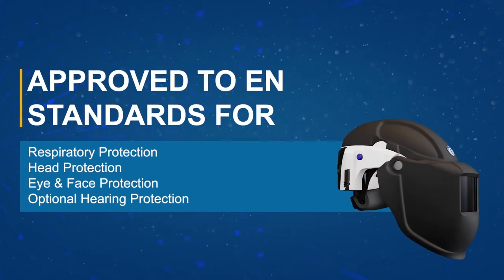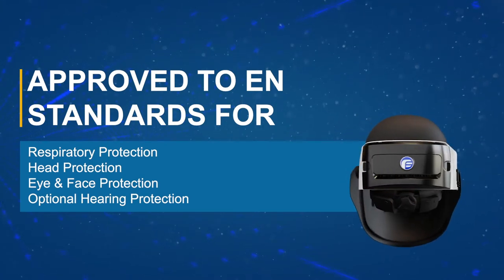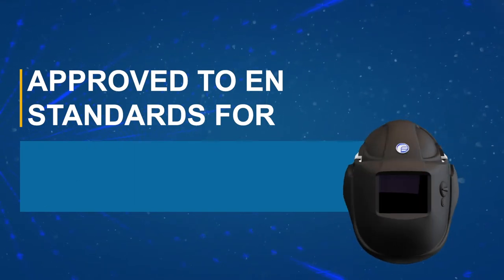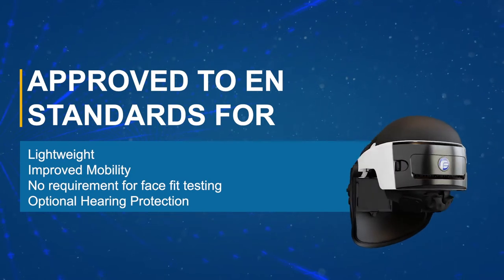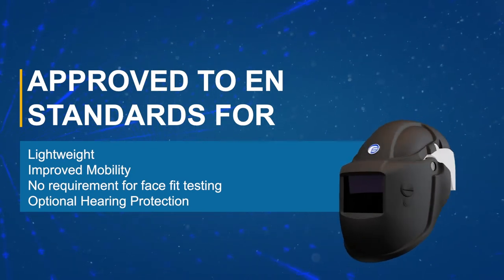The PureFlow 3000 is an all-in-one head-mounted PAPR approved for respiratory use, head, eye and face protection with optional hearing protection available. The head-mounted design means there is no hose or waist-mounted unit, which prevents the risk of snagging and enhances user comfort and mobility in the workplace.